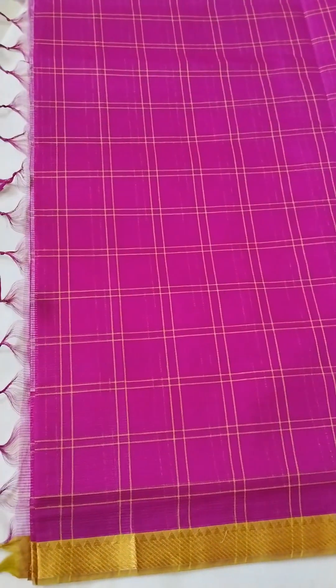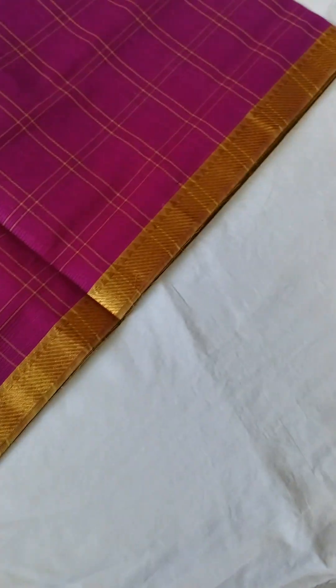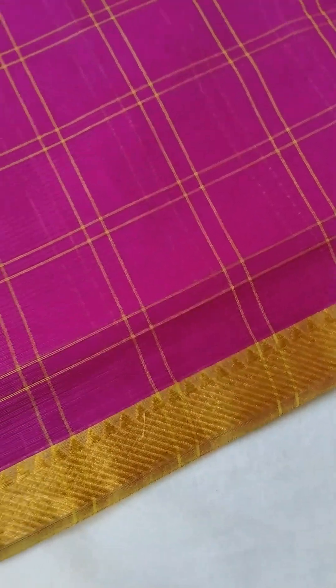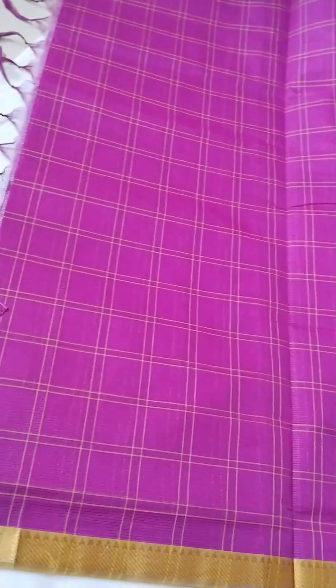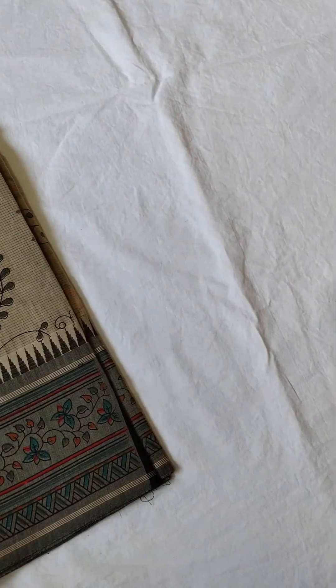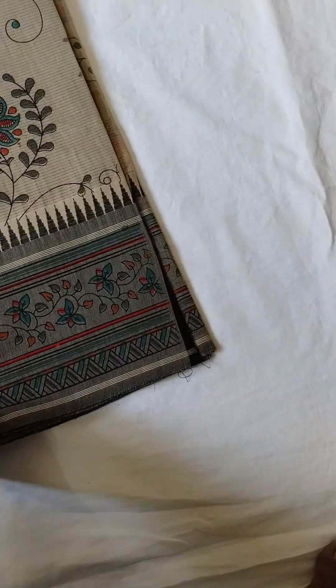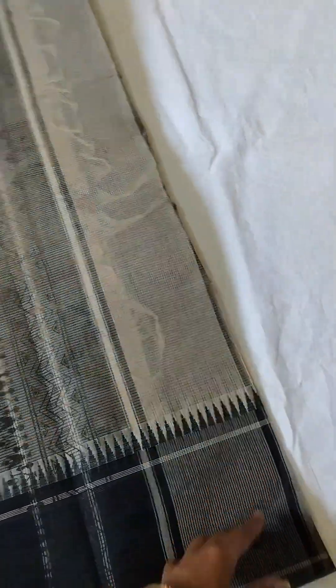Next color is the Rani Pink. This is a good color. In the video I will show you the exact color. The color has a maroon shade with a green color combination.